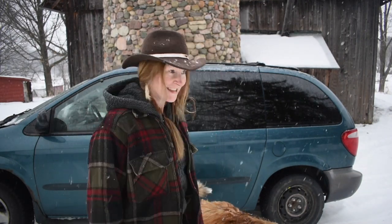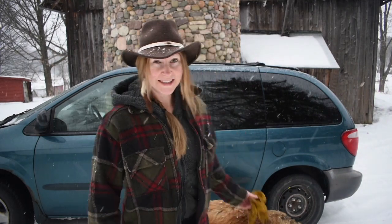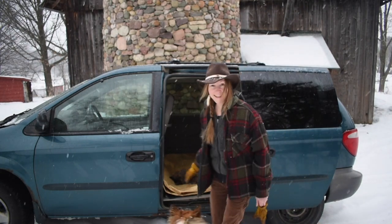What am I doing out here by my vehicle? Well, I just picked up some roadkill! This isn't the first roadkill I've picked up. Let me show you what I got. Today I got a coyote, just hit.